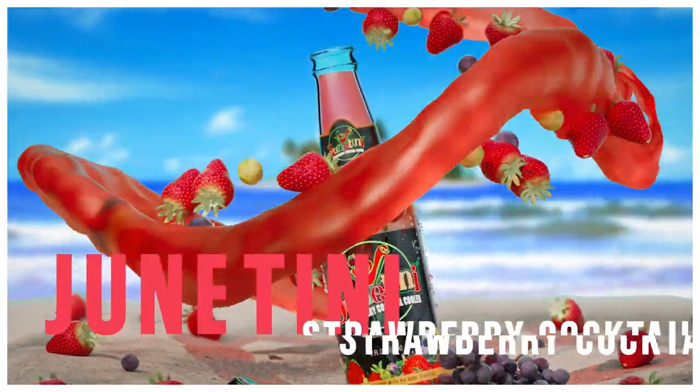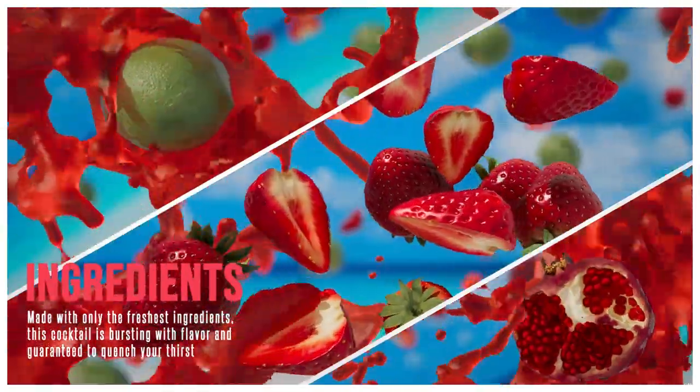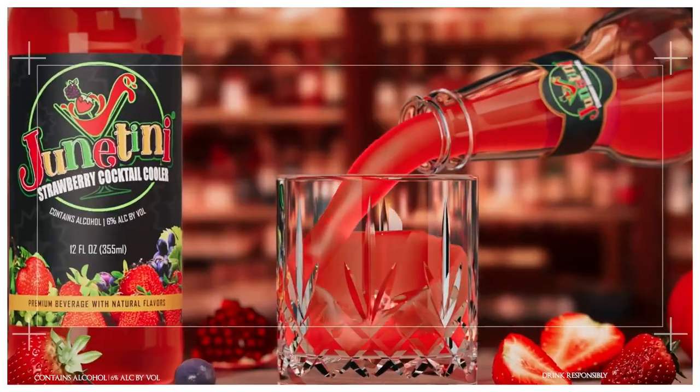Introducing the Junetini Strawberry Cocktail Cooler, the perfect drink for any occasion. Made with only the freshest ingredients, this cocktail is bursting with flavor and guaranteed to quench your thirst.